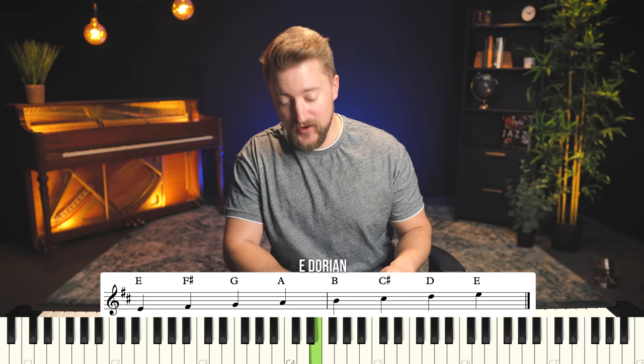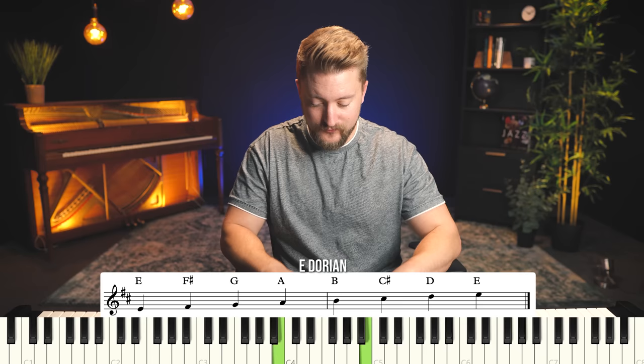That's E Dorian. Dorian is the second mode of the major scale. So what is Dorian the second of? It's just the second of D. So if we take the D major scale and start it on E, we get that scale.